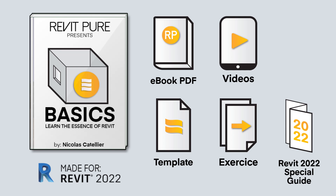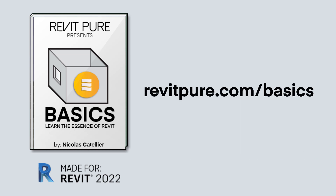Since the initial release in 2017, thousands of users have successfully used Basics to learn Revit, ranging from small residential designers to employees in worldwide AEC firms. Go to RevitPure.com/basics to download the Basics package.